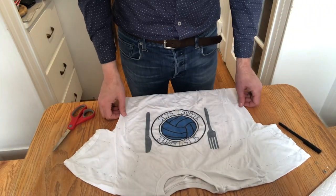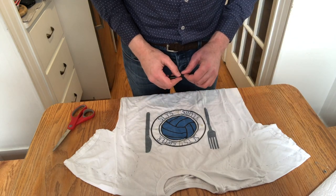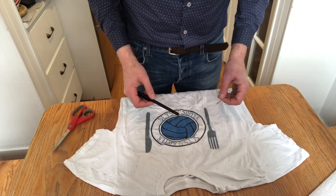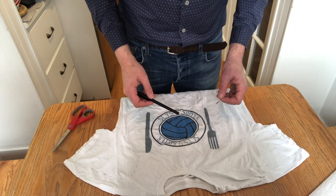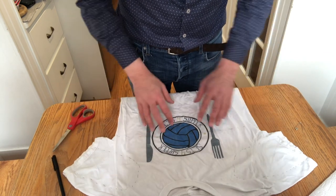And always a reminder that this is an addition to, not a replacement for, the measures we need to take. Physical distancing, not shaking hands, all of those important things. In our last video we showed you a simpler way of making a mask. This is a little bit more elaborate but perhaps a little bit more long-lasting. What we're using here is an old t-shirt.